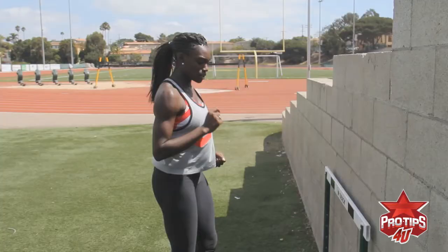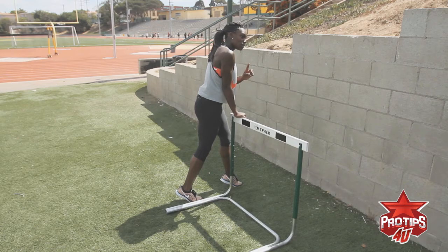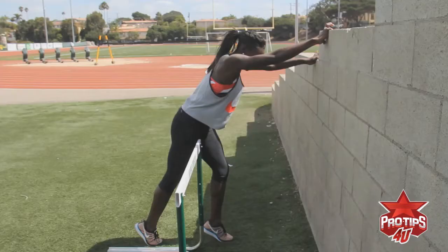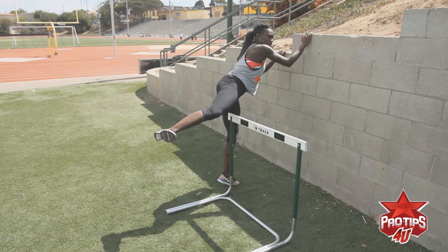The next hurdle drill I want to do is going to work on the trail leg. You're going to move back about three and a half steps, heel to toe. Bring your lead leg in front of the hurdle because when you hurdle, everything is about muscle memory. You don't want to step on the side or behind because when you're actually hurdling in a race, your lead leg comes over the top. You're going to lean forward — first movement: bring that trail toe up, around, back to the front, and down.